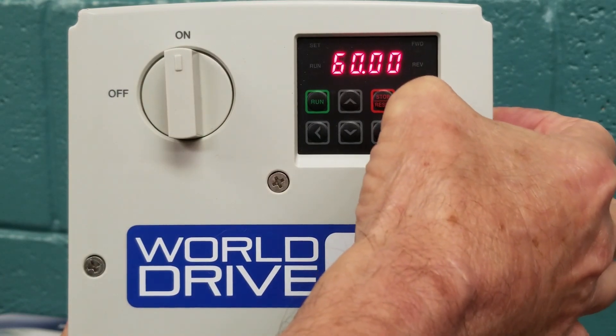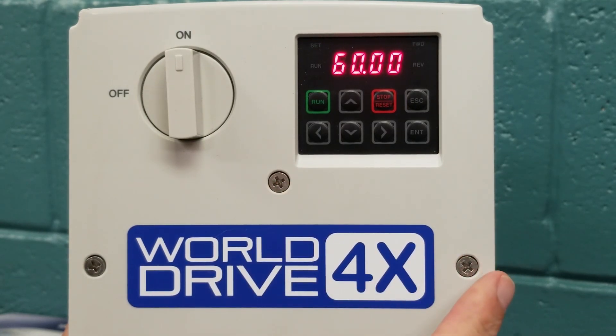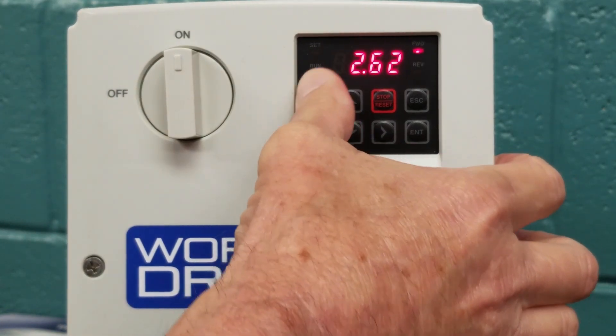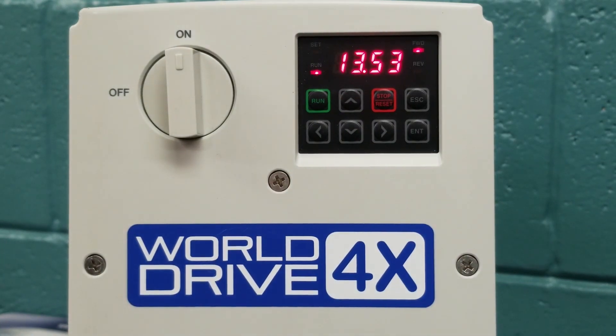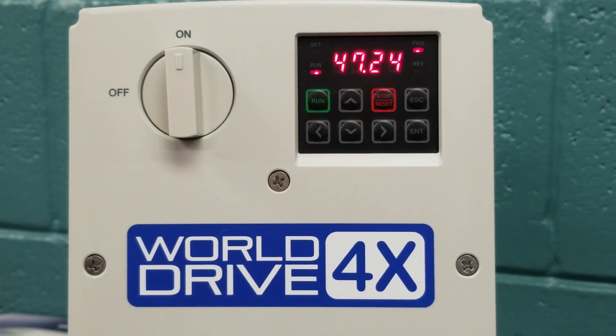We have now completed a basic setup. We hit the escape key, which gets us back to our 60Hz max frequency that we set earlier. Now we are able to start the drive. We hit the run button, and as you can see we go from zero up to 60Hz over the acceleration time we chose earlier. Now our motor is up to speed and everything is working fine. We will hit the stop button, and now you can see we are decelerating over the deceleration time we chose earlier.